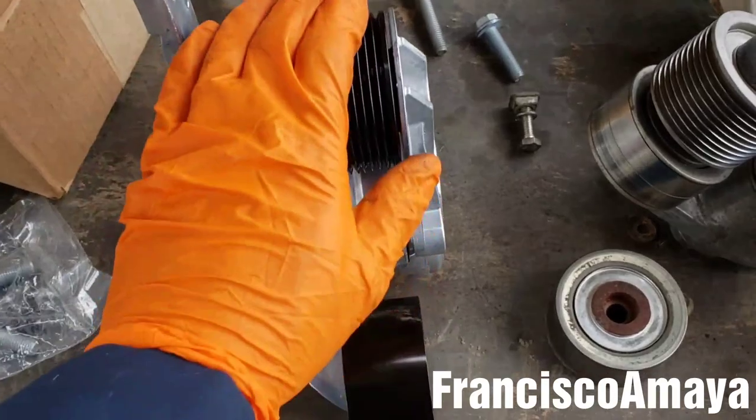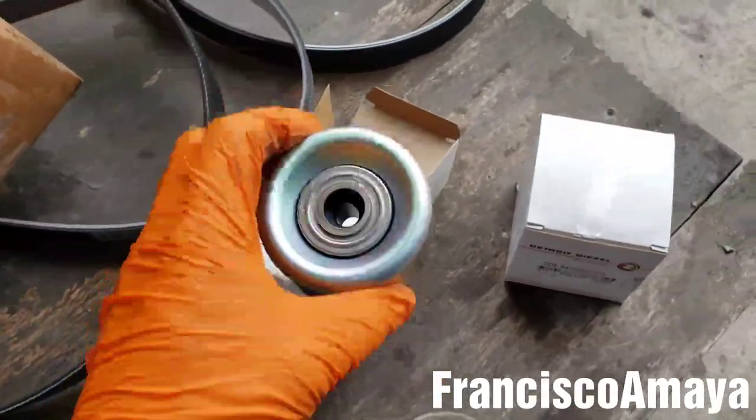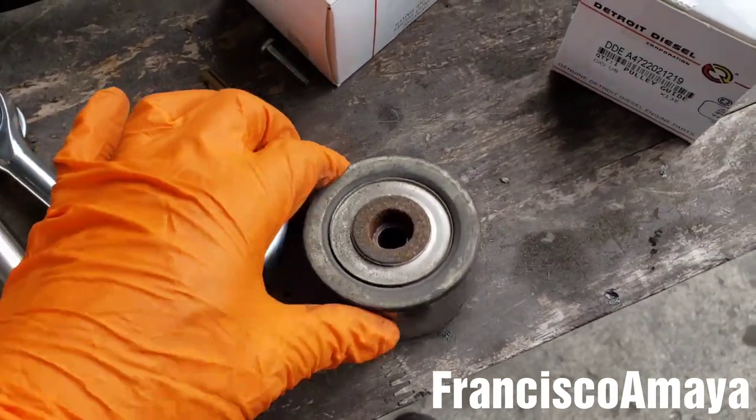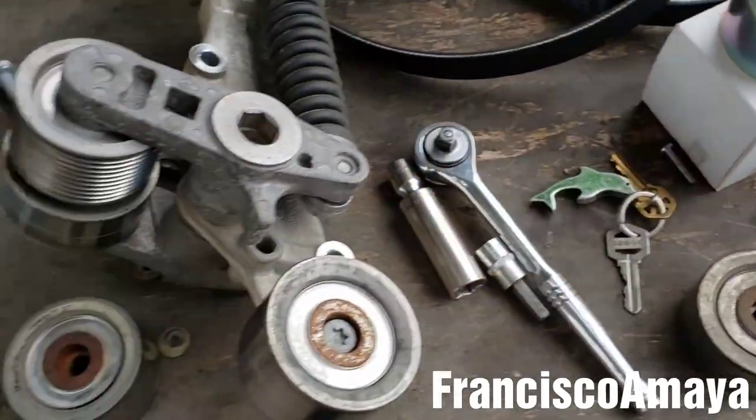Nevertheless, this is the new tensioner. Everything else is the same — the belts are the same, both belts and the pulleys are the same. They're just a little rounded, which is the difference versus the old one. The old one is kind of square; this new one is a rounded style. That's the only difference.